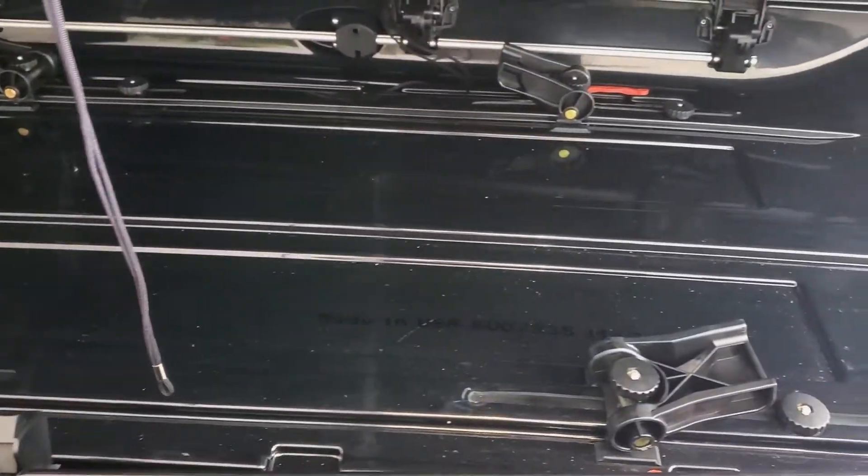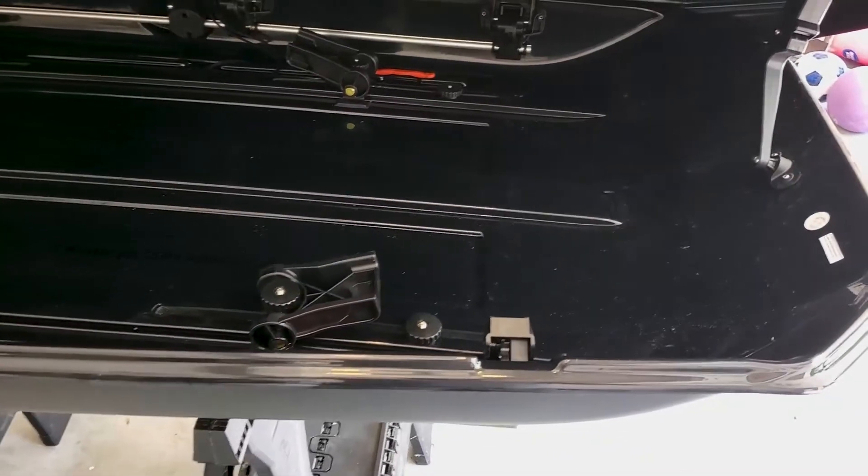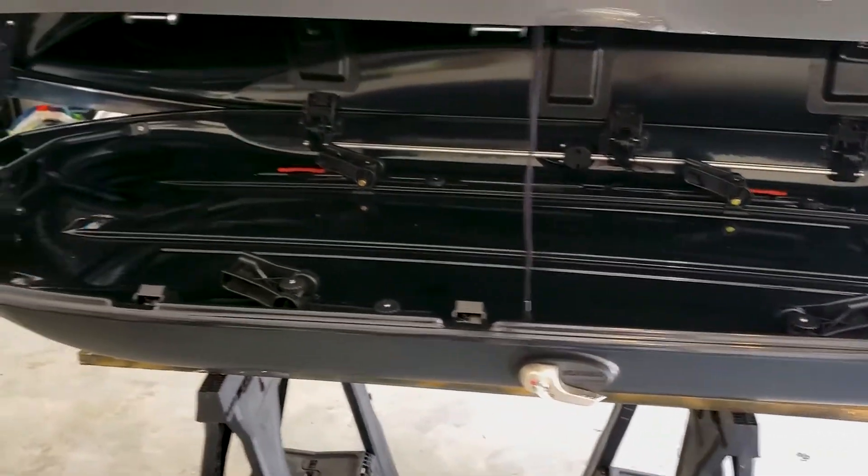Here's a view of the inside of the empty cargo box. You can see the quick release clamps flipped up — we'll go over those soon. The inside is nice and spacious without much to get in the way of your cargo.